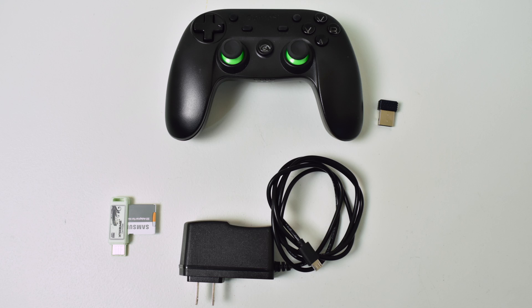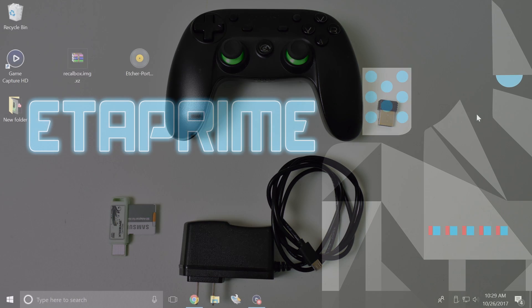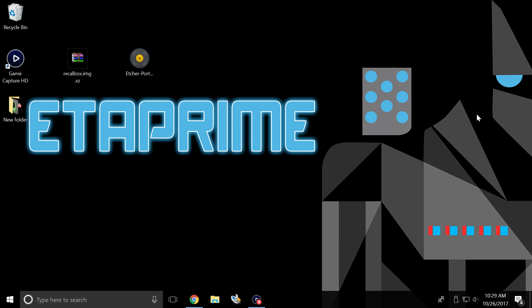With the hardware out of the way, it's time to move on to the software. I'm moving over to my PC. Now that we have all the hardware out of the way, it's time to flash the Recall Box image to our SD card so we can boot it up on the Raspberry Pi. We're going to need to grab two things: the Recall Box image and Etcher.